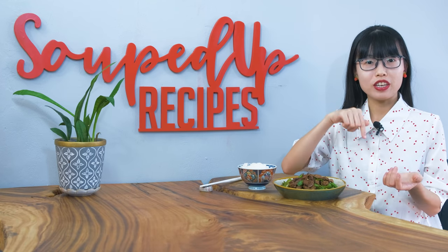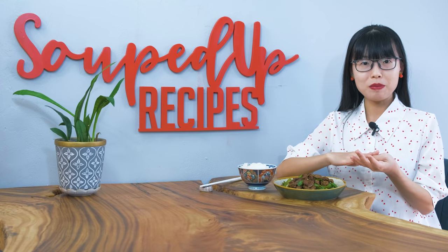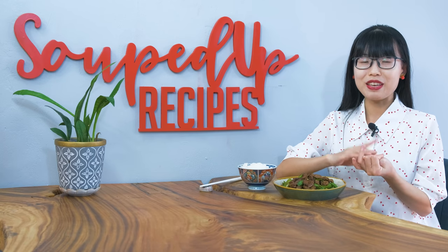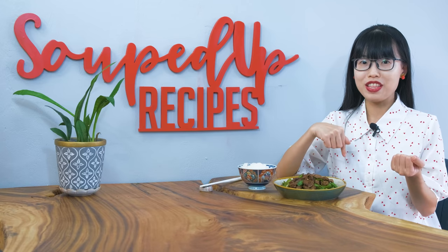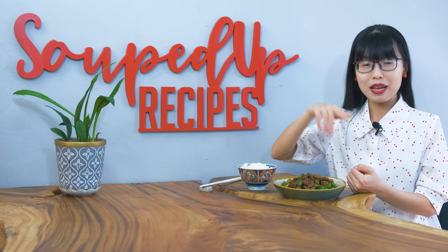As always, don't forget to check the description where you can find all the links, including the printable recipe, the related videos, the purchase link for special ingredients if you don't know where to buy them, or the tools that I have used in this video. Thank you for watching, and I will see you next time. Bye!